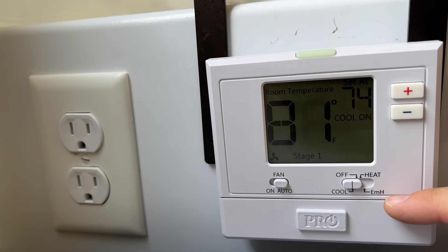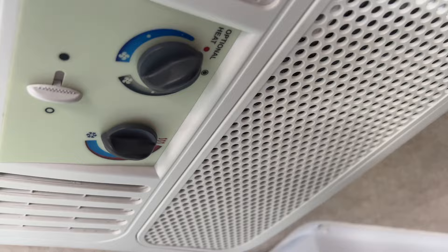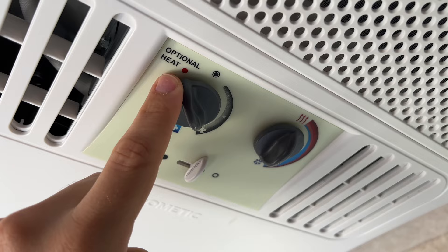To turn the AC off, you just set it to off and it turns off instantly. For heat it's a similar process — actually even easier, because on these Dometic units there is only one setting: you set it to optional heat, which engages the heat strip, and the thermostat temperature setting on the AC unit doesn't really matter.